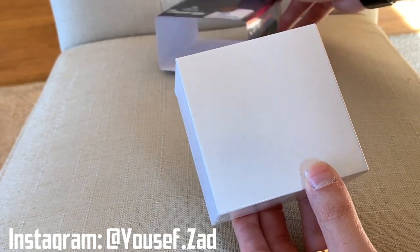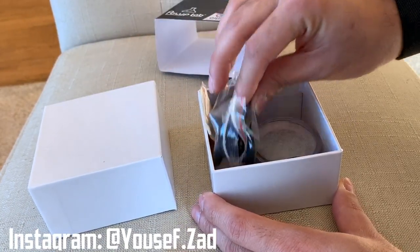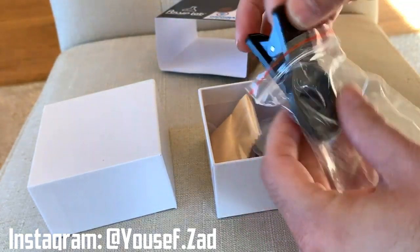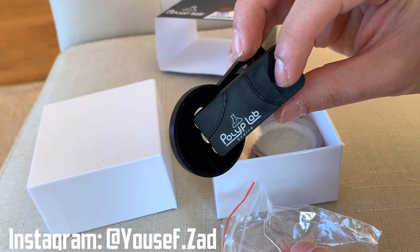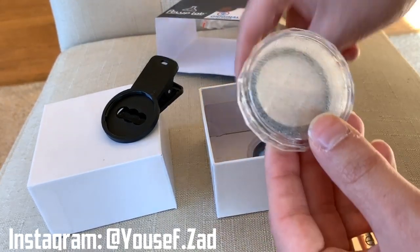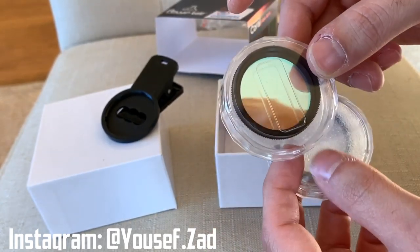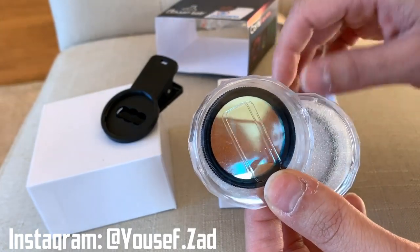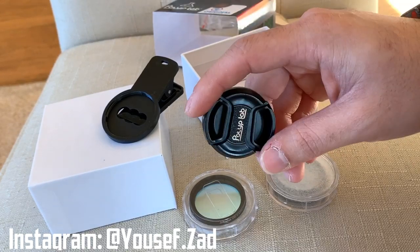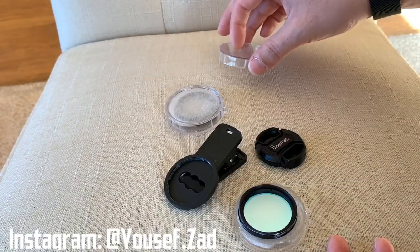Polyplab sent me this new version a couple of days ago, so I wanted to do an unboxing and show you everything inside. First you have the clip, which you're going to put on your smartphone. Then you have a cleaning cloth, two different lenses — one is the macro lens and the other is the orange filter lens — and also a cover for the lens so you don't get scratches.